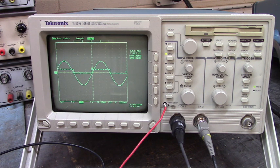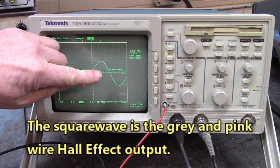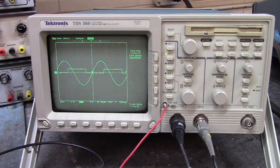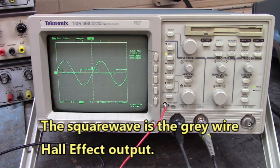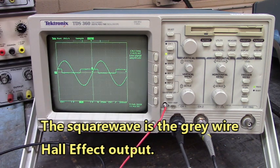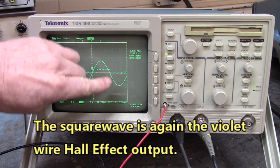Still looking at the generated voltage of V and W, and now we're looking at the gray and pink wire. You can see that the hall effect is not in line — that hall effect, the gray and pink hall effect, is not in line with the generated sine wave. Now we're going to go look at the gray wire, and it also is not in time with that generated sine wave of V and W.